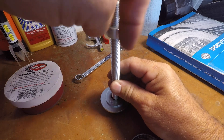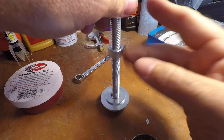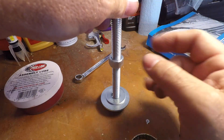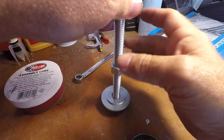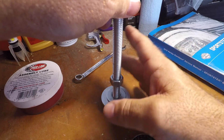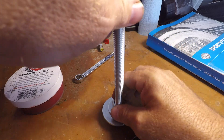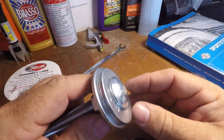You just screw this down on this to hold these washers in place, and this thing sets the gasket perfectly every time. It's going to save you a lot of time and money. I think this whole thing cost me maybe two or three bucks to do, and I use it all the time.